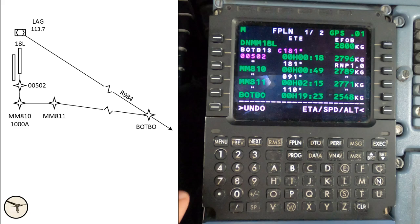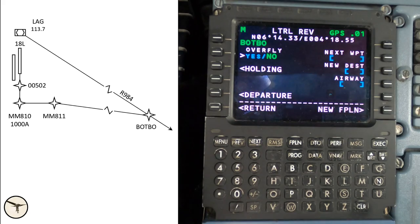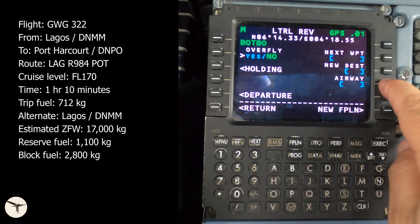We are now back at the flight plan page. All waypoints in the SID are listed. We use the scroll keys to move to the next page. This SID ends at the Botbu waypoint. Press the left line select key next to Botbu to enter the lateral revision page for that waypoint. Here there are several choices. On the left-hand side we can select whether to cross overhead the waypoint or insert a holding pattern. On the right-hand side we can enter the next waypoint, a new destination, or an airway. In this case we will follow airway Romeo 984 — we can insert the airway name directly or press the line select key to select from the list.